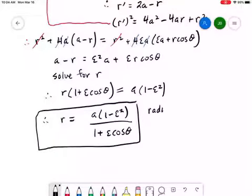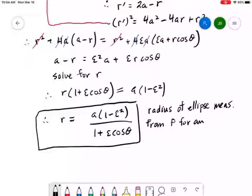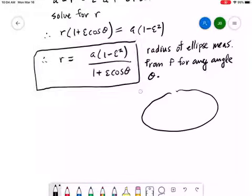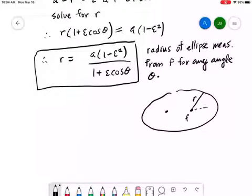So here's our ellipse with f, r, and angle theta. The quantity in the numerator, a·(1 minus epsilon squared), is just a combination of constants: a is the semi-major axis and epsilon is the eccentricity of this ellipse. Often that combination of constants is rewritten in another way.